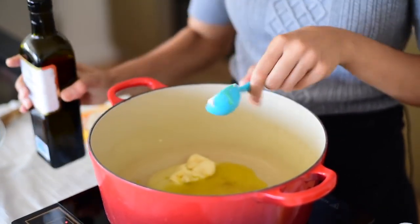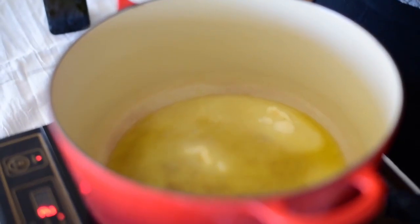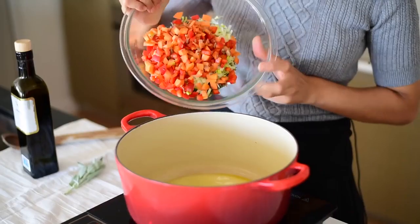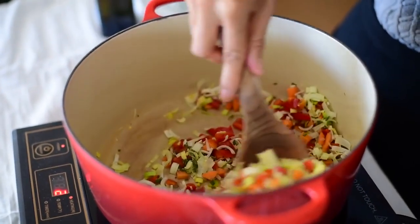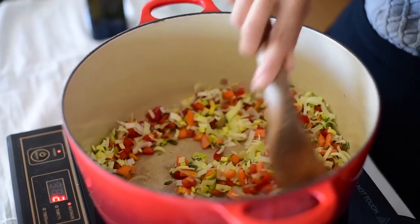To start the stuffing, we'll heat up some vegan butter and olive oil in a saucepan. Once it's all melted, you'll sauté the diced leeks, carrots, bell peppers, and sage. It smells like Thanksgiving — if you've ever cooked with sage, you know what I'm talking about. It fills your home like the holidays. Just so savory and wonderful.